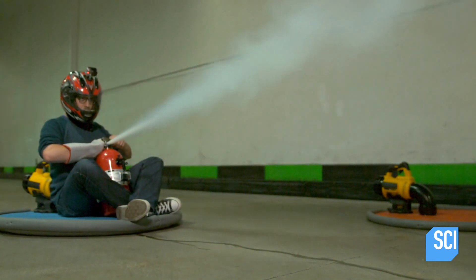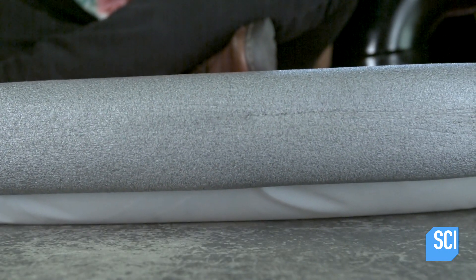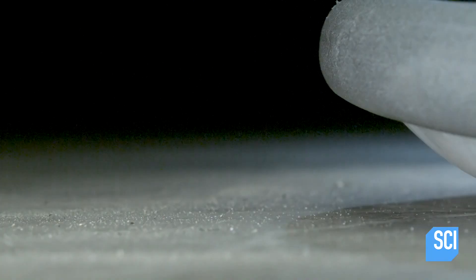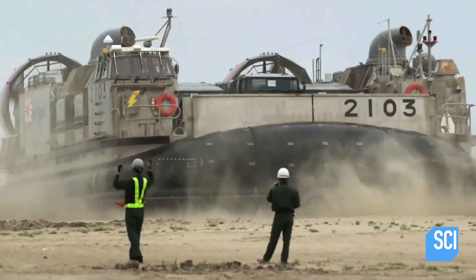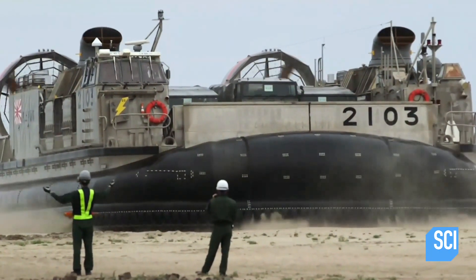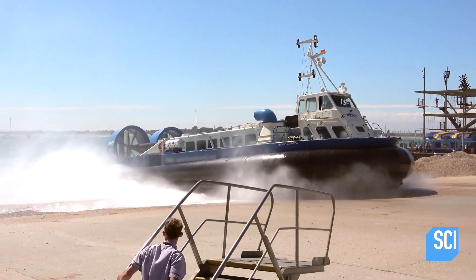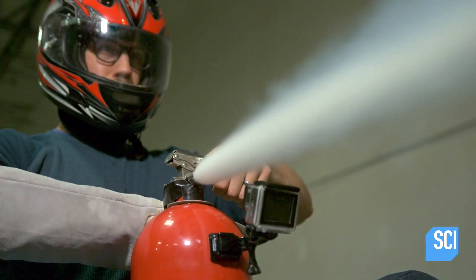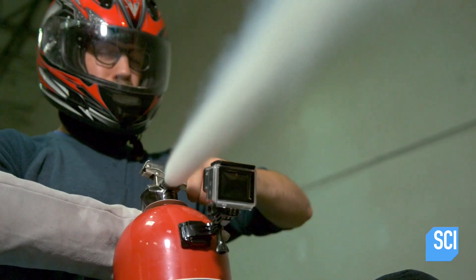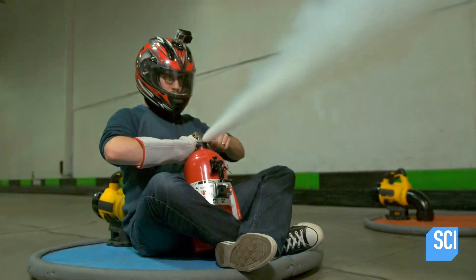So how does the hovercraft work? The leaf blower blows air underneath the craft into a vinyl skirt. This fills up and creates a cushion of air. This is the same principle by which military and commercial hover boats work — they float by using a skirted cushion of air and are often propelled by massive fans. But Nick gets going by expelling CO2 from the fire extinguisher. Even though that CO2 canister isn't very big, it's enough to propel him.